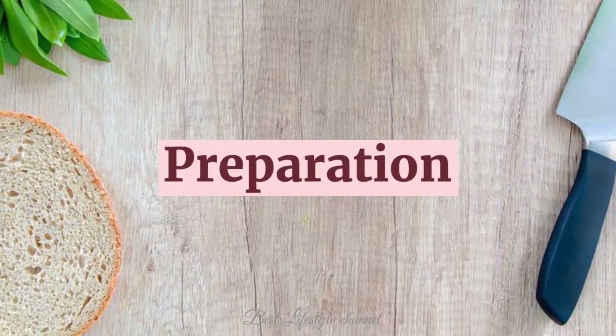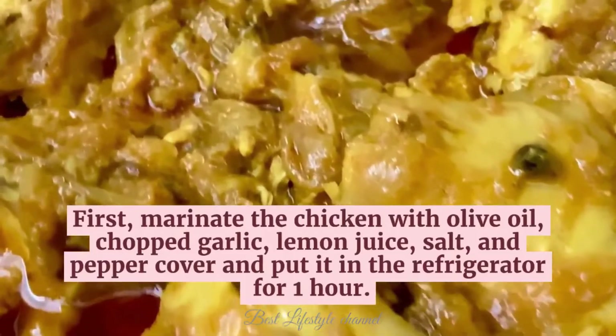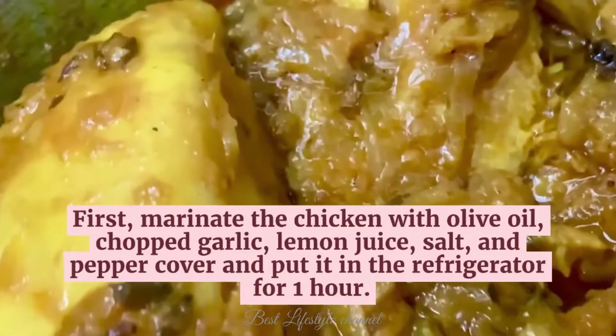Preparation. First, marinate the chicken with olive oil, chopped garlic, lemon juice, salt, and pepper. Cover and put it in the refrigerator for 1 hour.